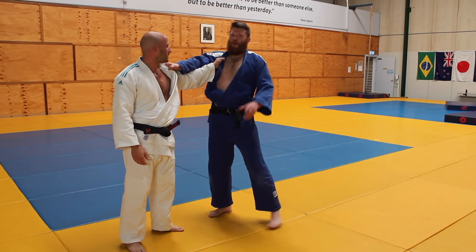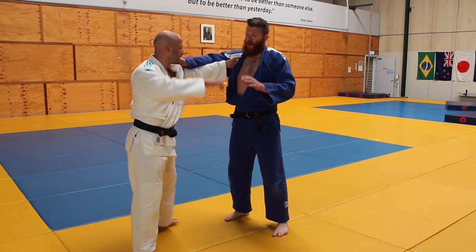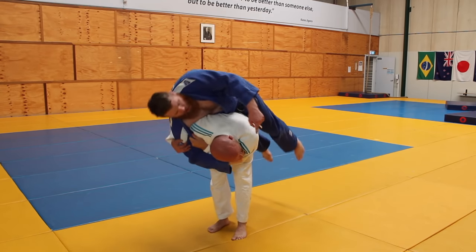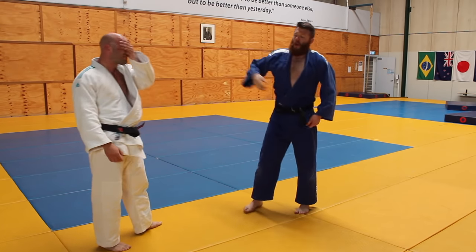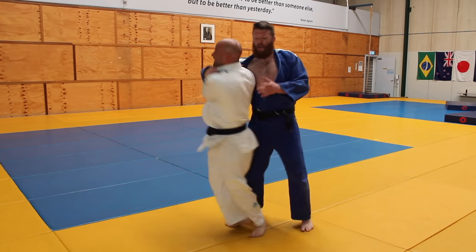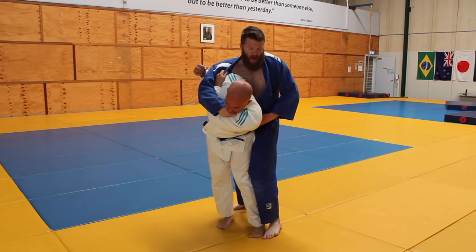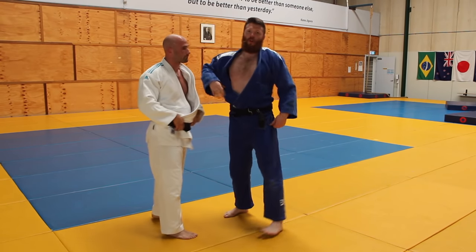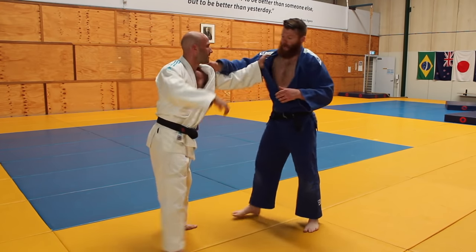I think the rotation at the end — which Rob hasn't mentioned — is that as he's coming in, it's this continuation of where his head's going, looking behind, which really finishes off the throw. If you come in and don't do that rotation, and someone is defending, it's that rotation and the continuous movement that really helps finish this throw.